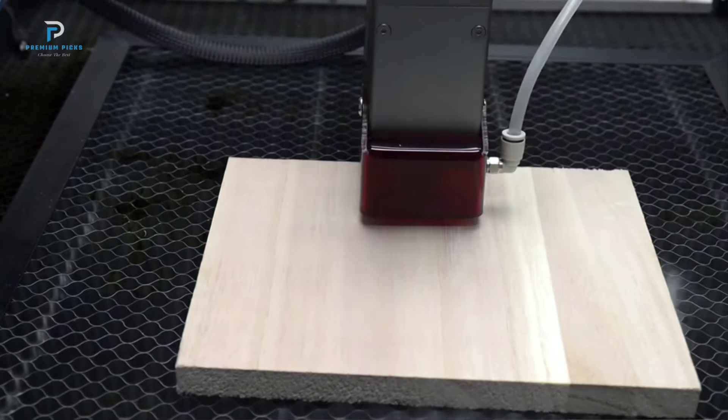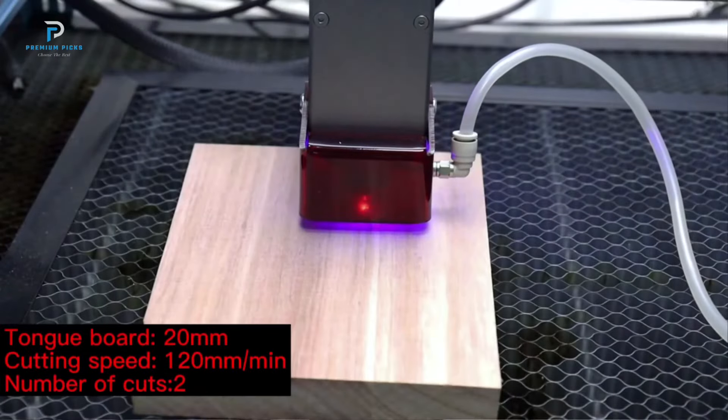Durable construction: Constructed from high-quality aluminum, this Spy220W Laser Head is built to last. Its robust design ensures that it can withstand the rigors of frequent use, providing a reliable tool for various engraving and cutting projects.